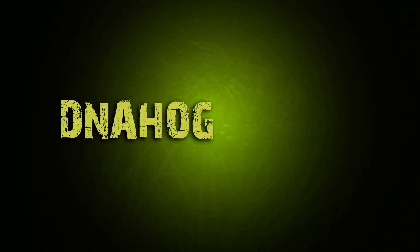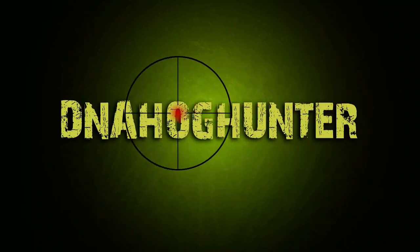Catfish Chum Bait 101. The first video went over so well, I figure I'll make another one with a little bit more information in it.